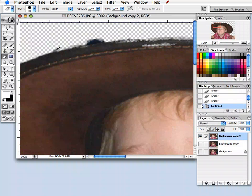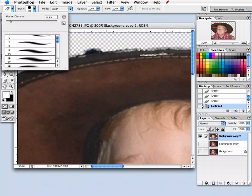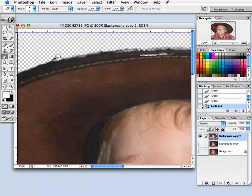So I'm going to take my eraser and make my brush a little smaller and just go in. Once again, this does not have to be perfect, and you're going to see why once I'm done.